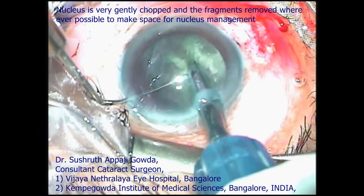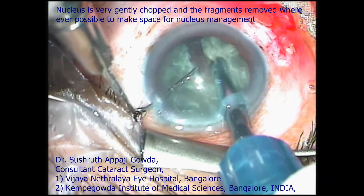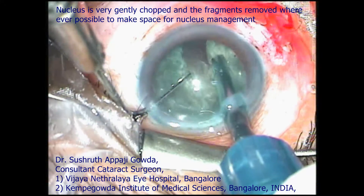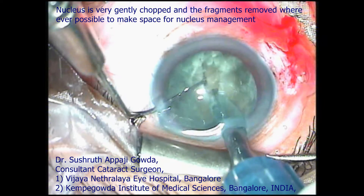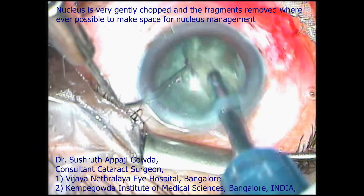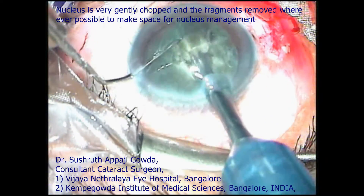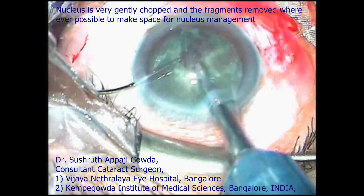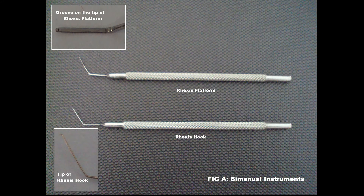The rest of the procedure remains the same as any cataract surgery, and at the end of surgery we can implant any lens of choice, including toric, multifocals, etc. With these two instruments, the bimanual forceps technique is the technique of the future, where incision size is being reduced every passing day. Thank you for watching.